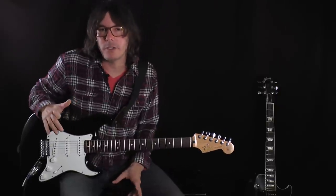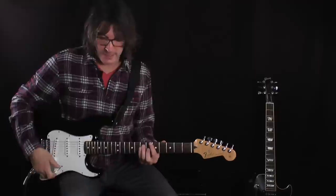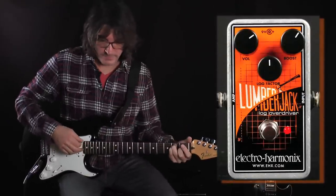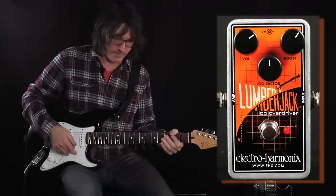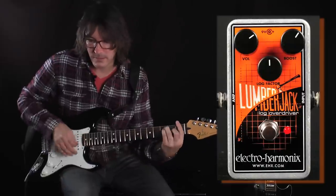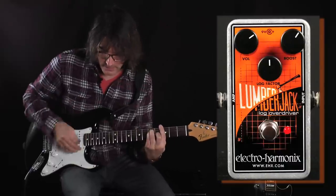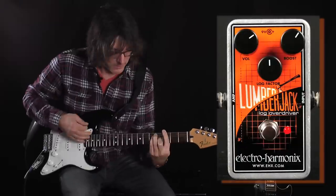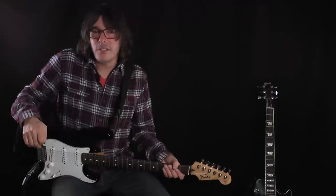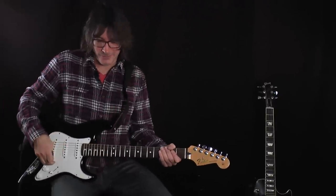Let's check out the Lumberjack in kind of a torn speaker setting. I'll play the bypass signal first and then I'll kick on the pedal. Let's listen to the pedal with the log factor all the way up — that's a dial called log factor, which is kind of neat.